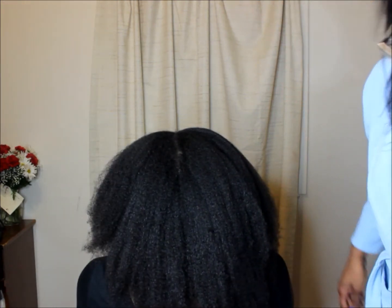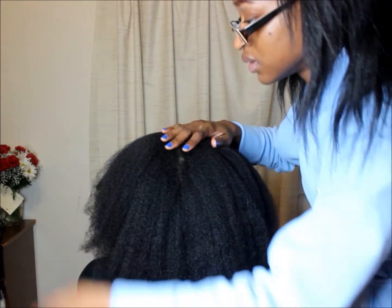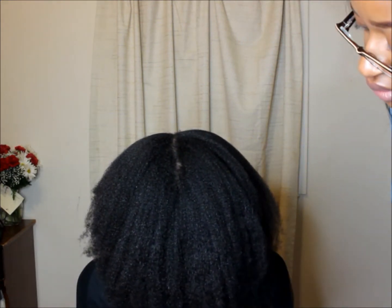There we go — a nice blown-out natural 4B hair type. Now she can braid it up, do a twist out, or put it in a protective style. It's trimmed and straightened by blow drying and the tension method, and that's what her hair looks like.